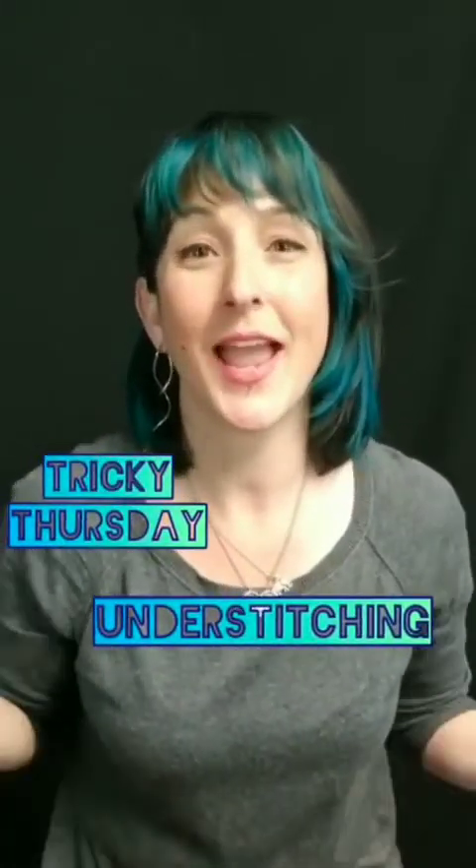It's Tricky Thursday again this week and I'm your girl Trisha, self-working pattern nerd here to help you with all of your pattern making and sewing questions.